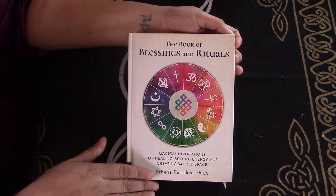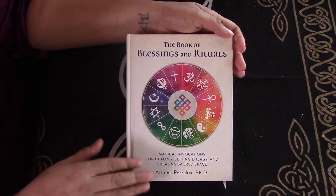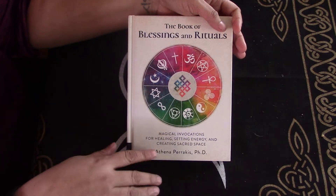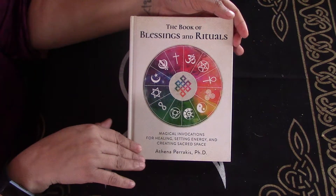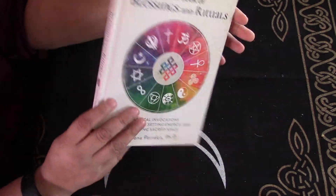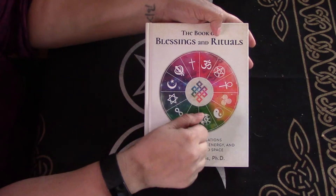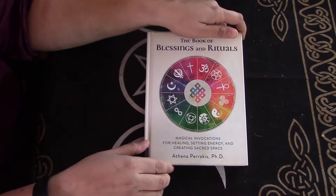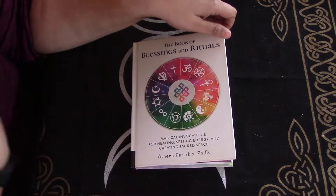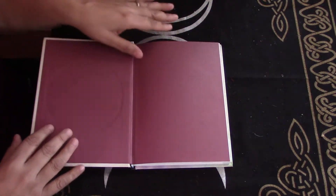Hi, I'm Brandi, this is Hound Dog Hollow, and today I'm going to be doing a book review of the Book of Blessings and Rituals by Athena Paracas. This book — let me just start by saying it's visually very appealing, it's got a nice hardcover, and it speaks to pulling from many different spiritual backgrounds.